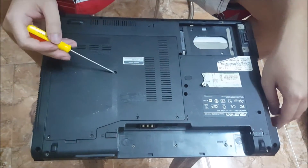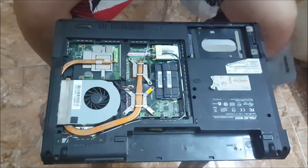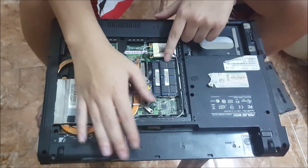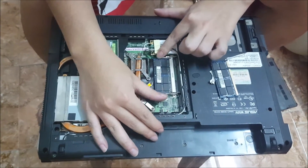Now you need to remove these five screws to remove the cover, which I already have removed, to expose everything that you need. To remove the RAM, push the two sides out and the RAM pops up.